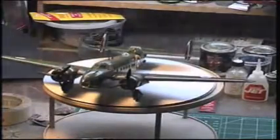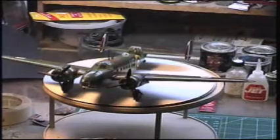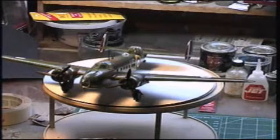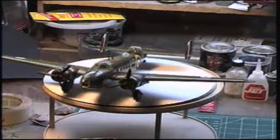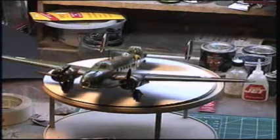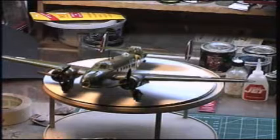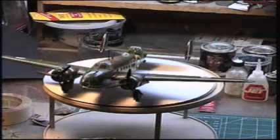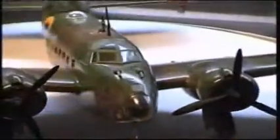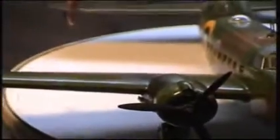This Hudson bomber right here belongs to coastal command service in England. As I said, this is one of the first Lend-Lease aircraft ever given to England during the beginning of the Second World War. The English made great use of them throughout the war - used sometimes as bombers, but mostly limited to coastal command operations because of the rarity of the Lend-Lease aircraft and the fact that not many of the real machines were produced.